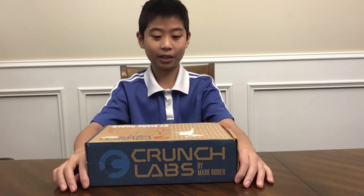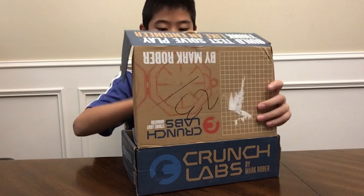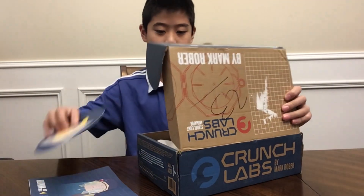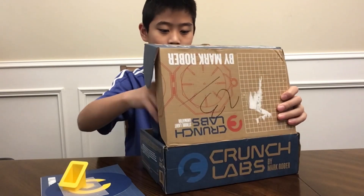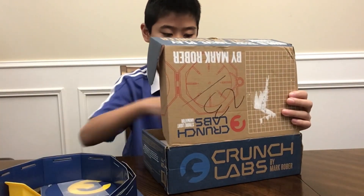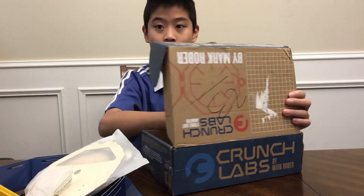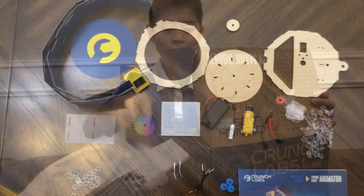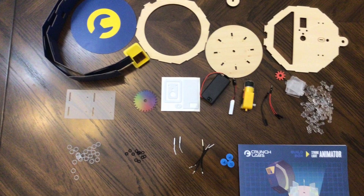The machine for this month is a strobe light animator. Now I will open the box. Here are the instructions and here are the pieces. These are all the pieces. I will build it now.